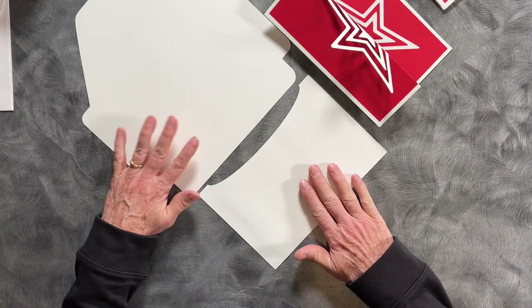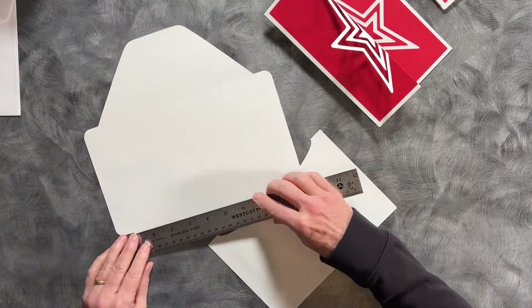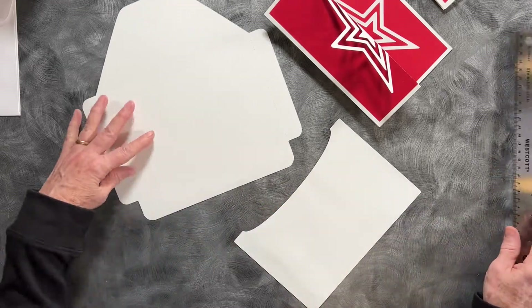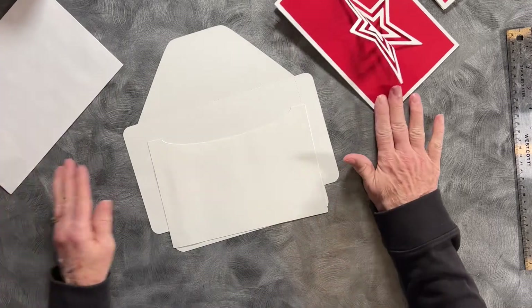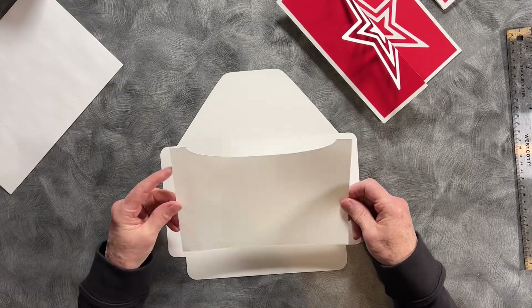I have included with the download an envelope which when finished will be eight and a half by five and three quarters — it's a little bit smaller than the six by nine and it fits this perfectly. If you're only making one you don't want to buy a whole pack.